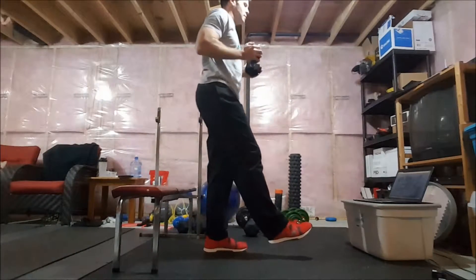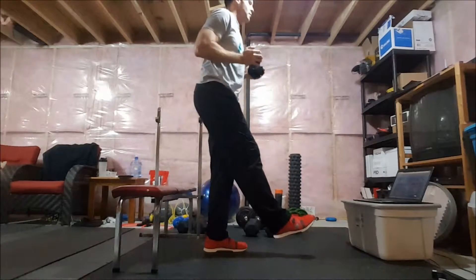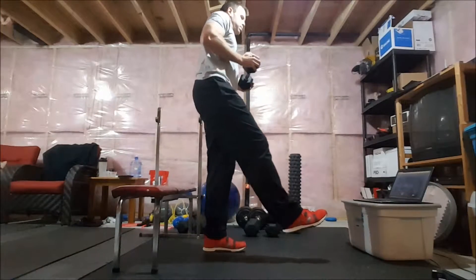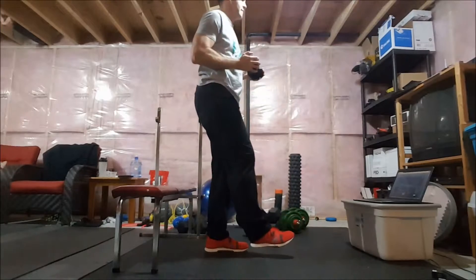If you don't have a bench, you can do a single-leg squat without one. You have two more reps. Shake that out — rest. Now do the other leg.